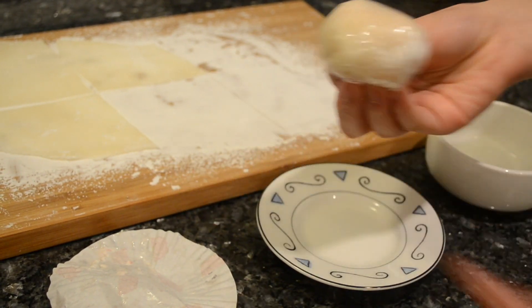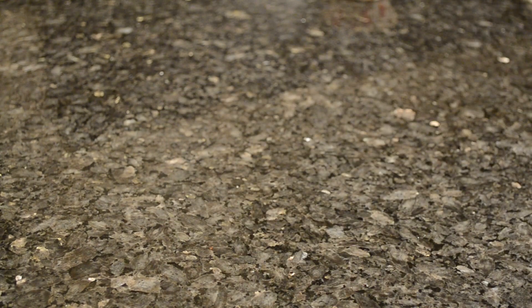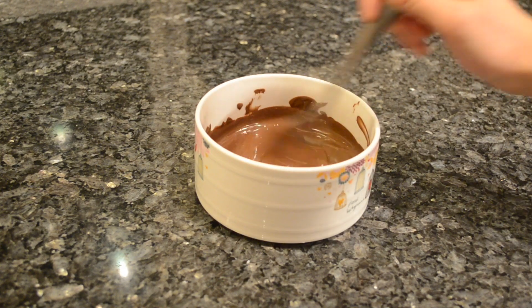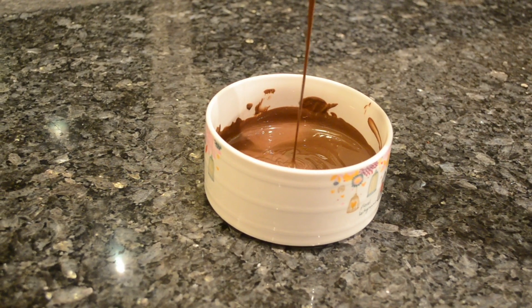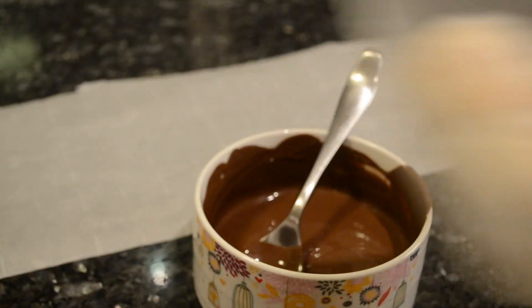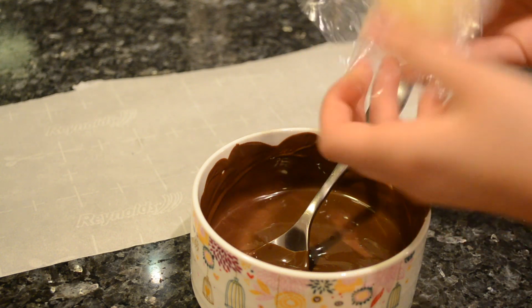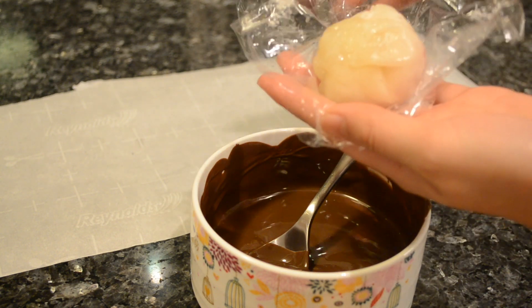Freeze the mochi for 30 minutes and melt ½ cup of dark chocolate melts in the microwave in 30-second increments, remembering to stir between each increment. Take out your mochi from the freezer and make sure your chocolate is not too hot before carefully dipping the mochi in. Set it on parchment paper and freeze for an hour before serving.